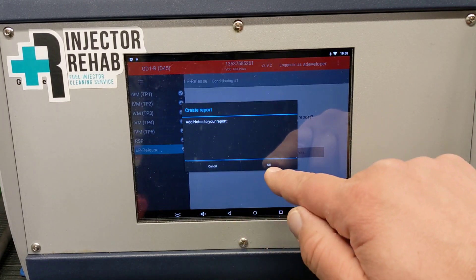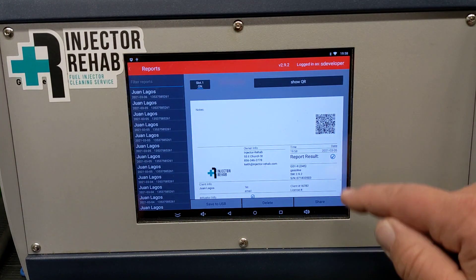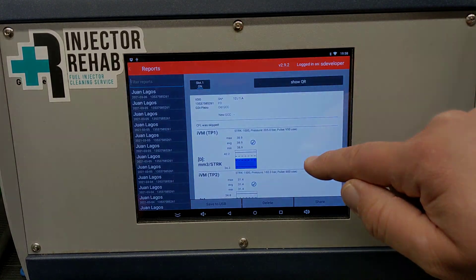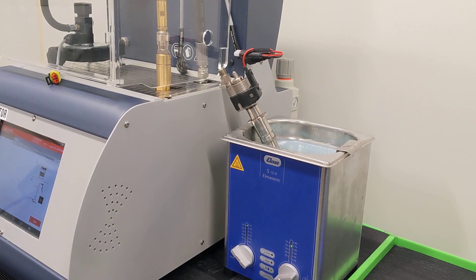Now we create the report, and I'll spend a little time going over how the report works and what the numbers actually mean. After you get your baseline reading — which don't normally come out perfect like that — that video happened to be of an after-cleaning test that was performed. The injectors go through an ultrasonic bath for about a half hour or so.